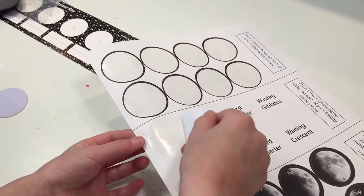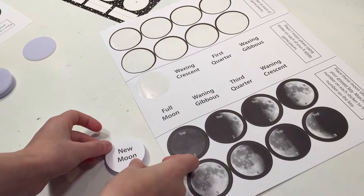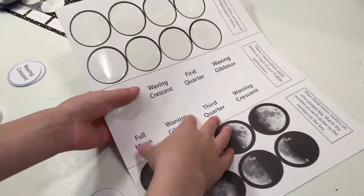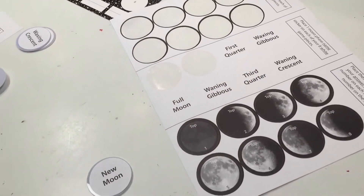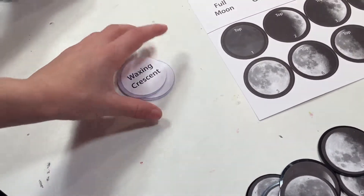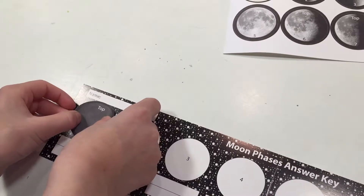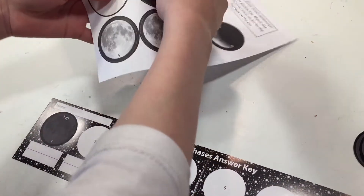Now we want to put the answer keys onto the little white tile markers. However, that is probably not the best thing to do first. I think that writing in the answer key is better because while the stickers are still on the sticker sheet they are in the correct order. If you're doing this for the first time and you only have one set, it's better to go ahead and write in the answers on that moon phase answer key first before you do your white tiles.